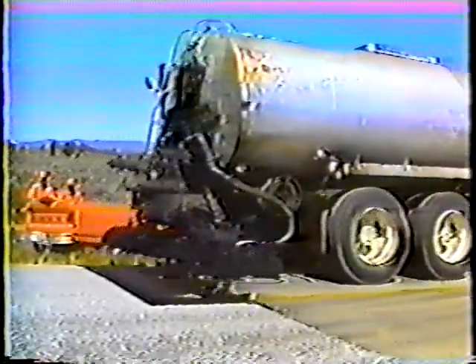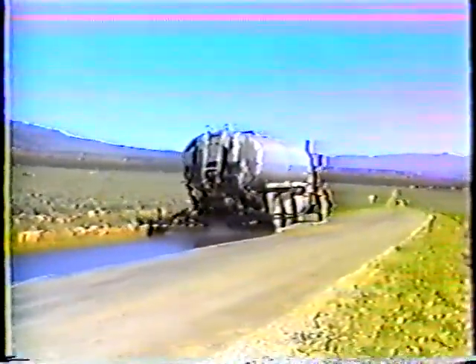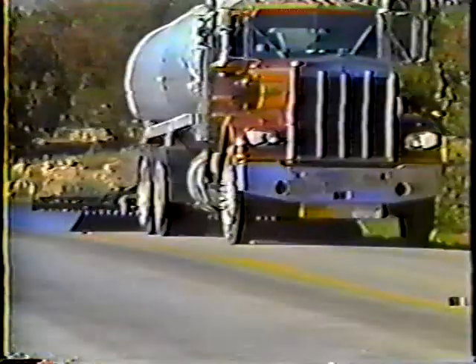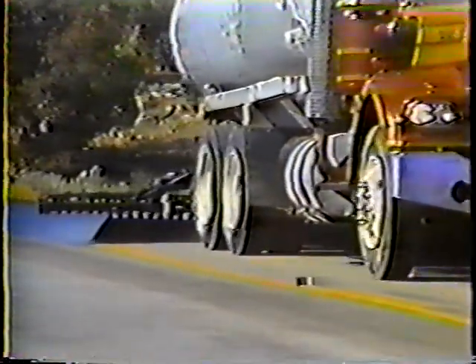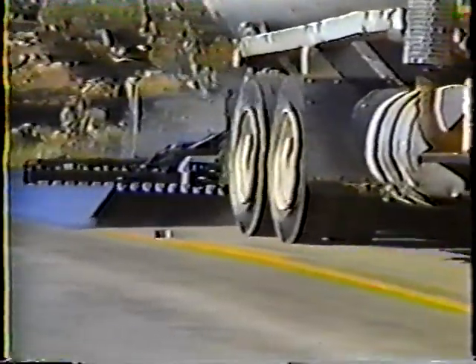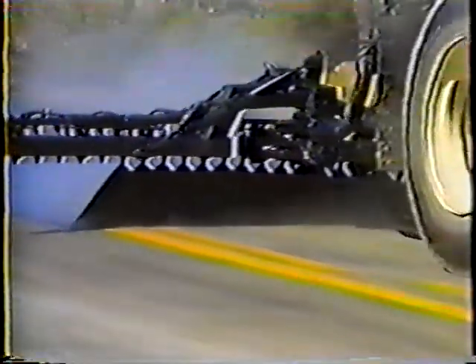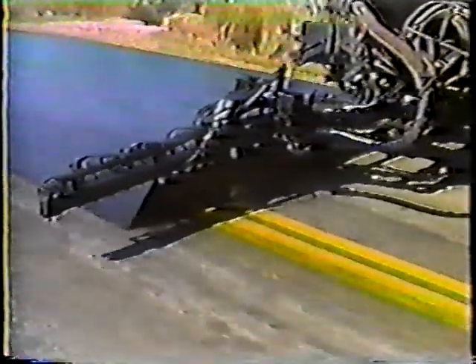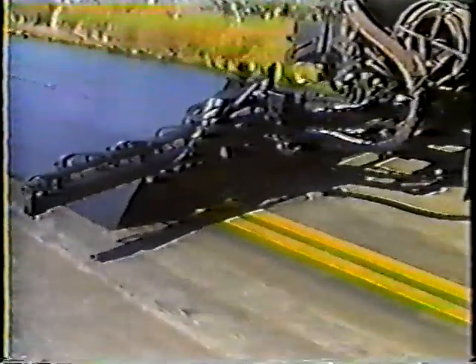When the surface is clean the liquid asphalt can be applied. This is the most critical part of the operation — but as you'll see, each and every step is critical. If any part isn't done exactly right and at the right time, the cover material will not stay in place. The application has to be smooth and uniform — no lightly covered areas and no puddles. The amount of liquid asphalt applied over a given area is referred to as the application rate, and getting the right application rate is one of the most critical parts of the whole job.